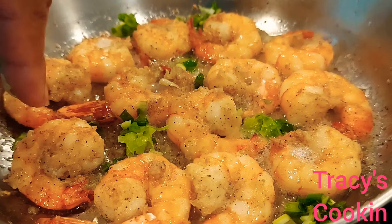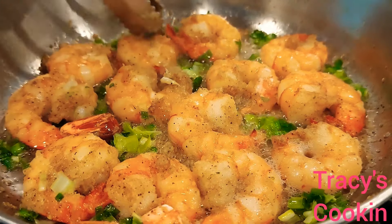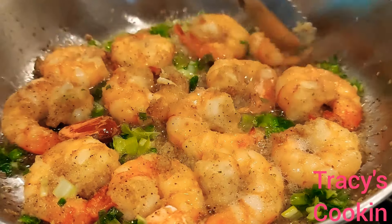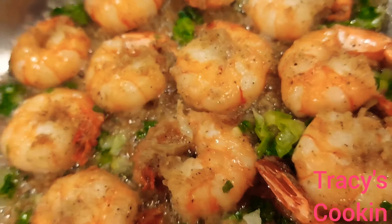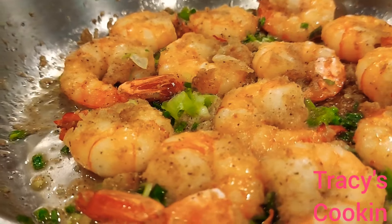Around this time I am going to add the scallion. After adding the scallion, we are going to leave it to sauté for less than a minute.